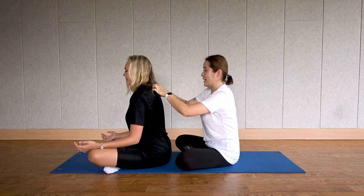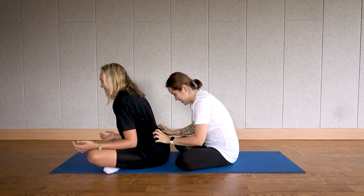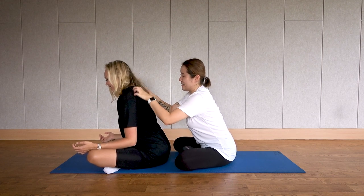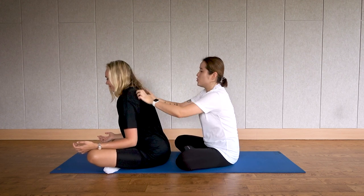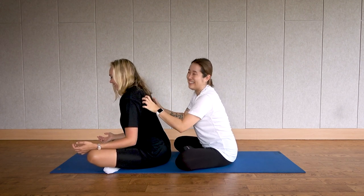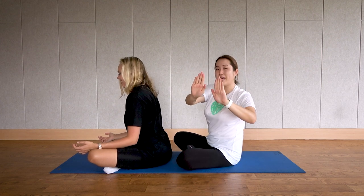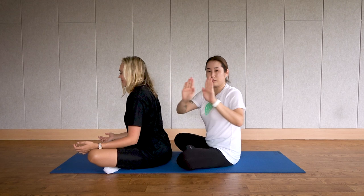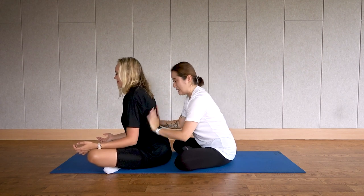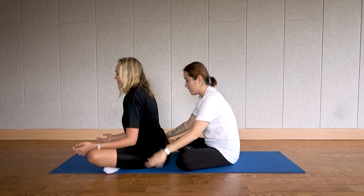Now use your nails to make Z shapes on their back — from the top all the way down. You'll get chills! Make Zs all over your partner's back. Then with your flat palms, sweep from the middle outward — like you're sweeping away all the remaining stress, tension, and fatigue off your partner's back. Sweep from the middle out.